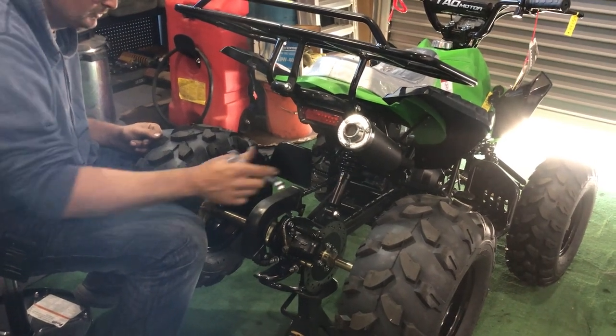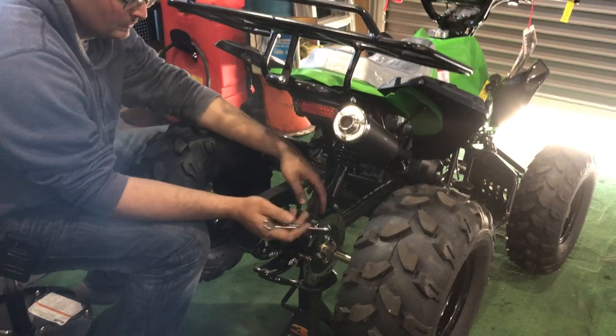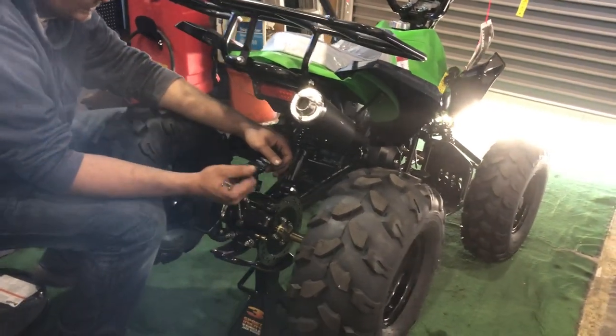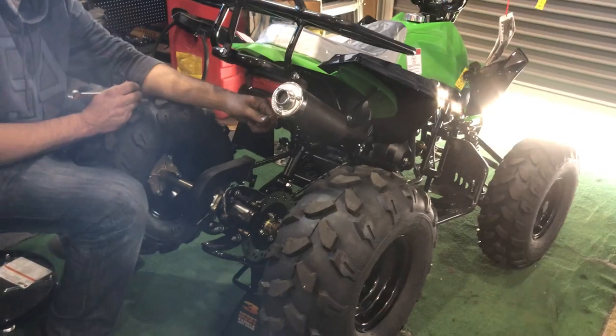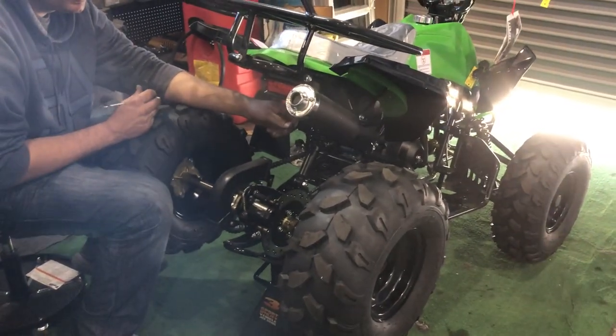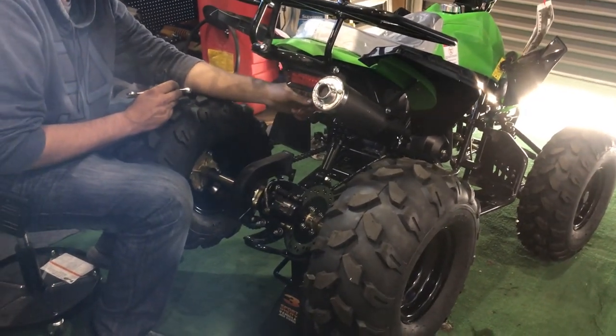Hey guys, welcome back to the channel — ScooterATVsales.com, Scooter City ATV Outlet. We have in front of us a Tao Tao ATV, kids youth model called the Cheetah. Adam's going to show you how to adjust your chain. The chain does need to be adjusted from time to time, so we're going to show you the steps on how to properly adjust your chain in the rear.